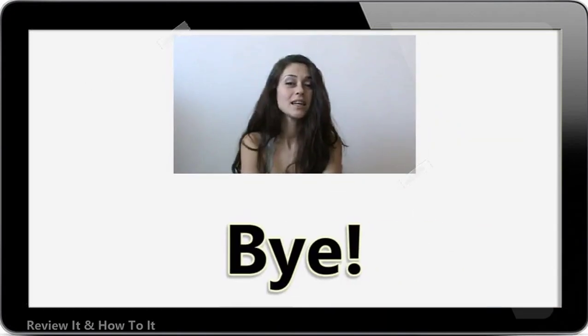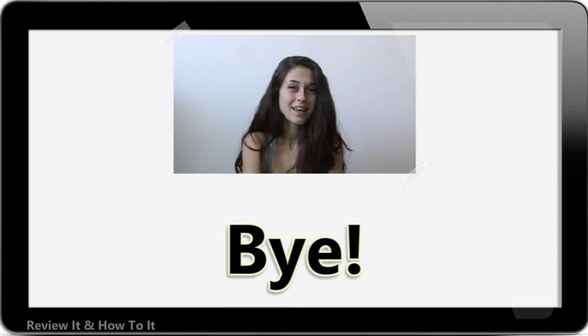Please click the link in the description for more information. Bye, thank you.